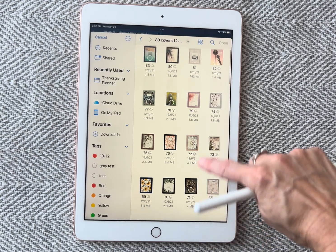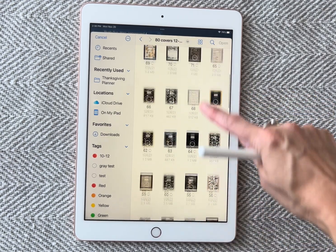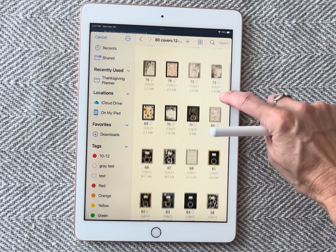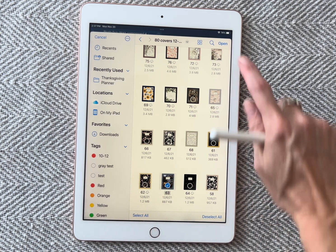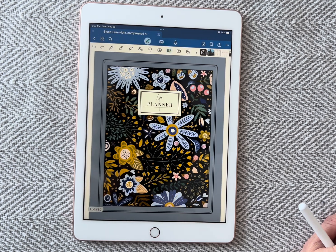It may take a minute for this to load because it's a lot of PNG images. You can see a few of them aren't loaded 100%, but this allows you to scroll through and look at each of the covers. Any of them that you want, you just go ahead and scroll. I like this periwinkle blue with the flowers on it, so I'm going to click on it. It's going to put a check mark in the middle. I'm going to click 'open' and it's going to take it over into the app.